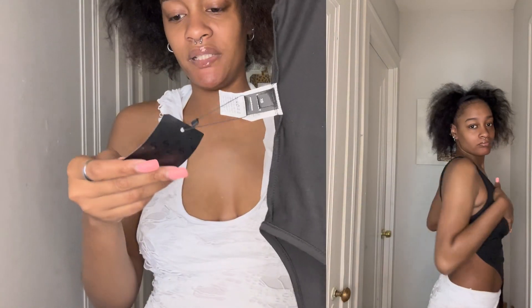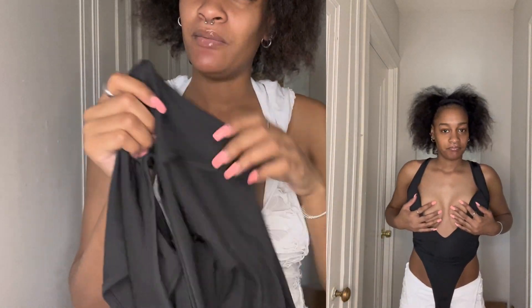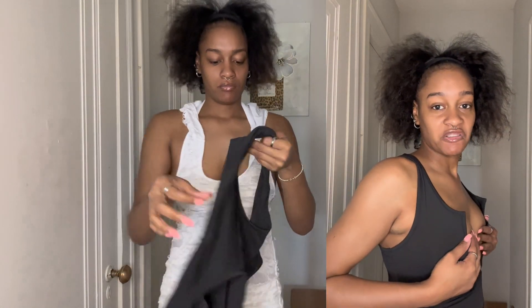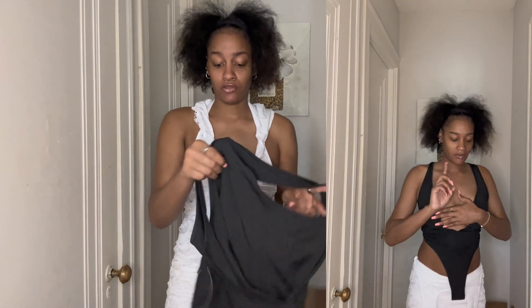Next thing I have is just this black one-piece — it's black, it's silky material. It's got the little buttons at the bottom. Let me try this on and show you guys how it looks.